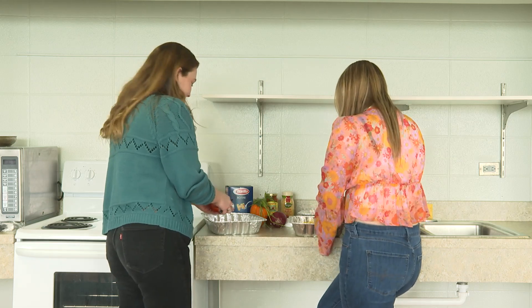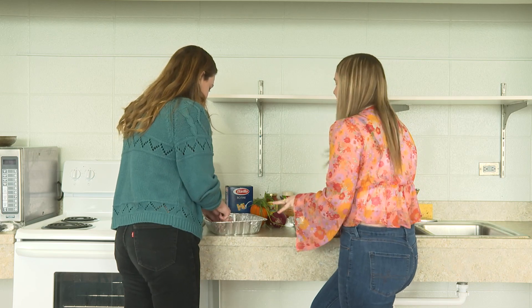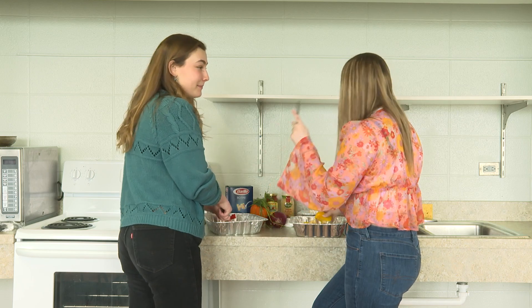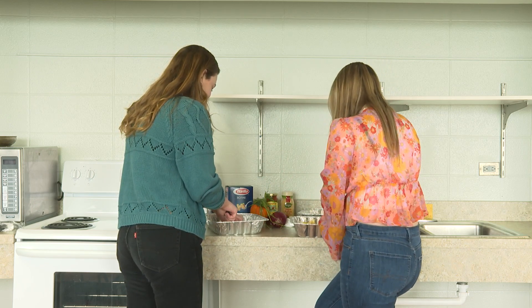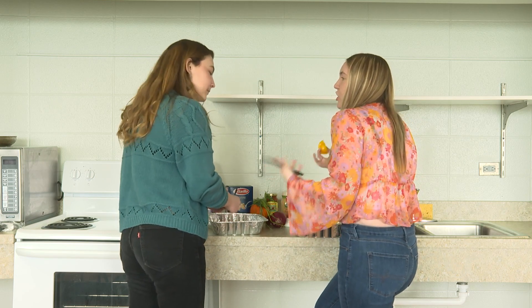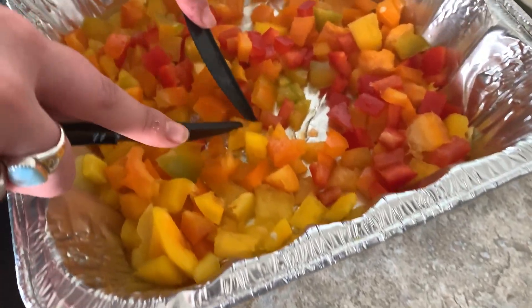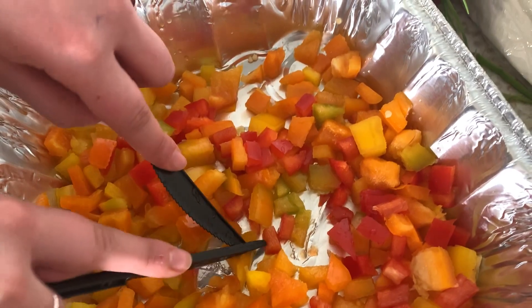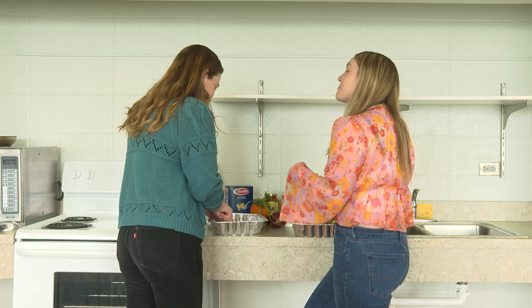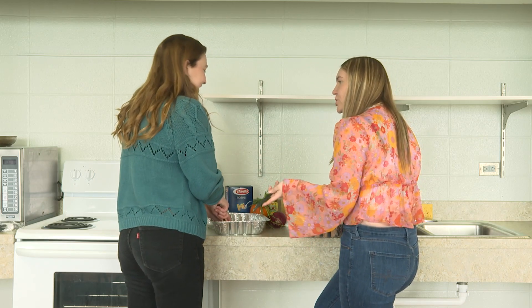First and foremost, you've got to make sure you wash those hands — we're diving into some veggies and you don't want gross hands. Then wash the peppers too, even more important. After that, we're going to be cutting them up. It depends on how thinly you personally want them sliced — we're thinking pretty thin. I'm going to do small pieces because I don't want a huge chunk of pepper with my pasta. Mine might be a little bigger, but we'll work it out.